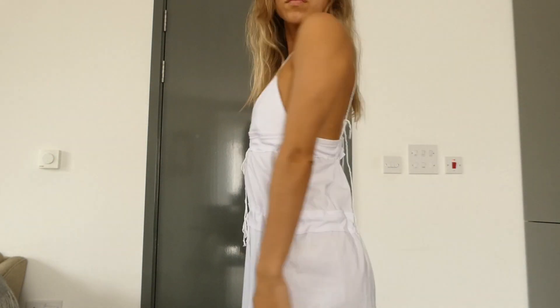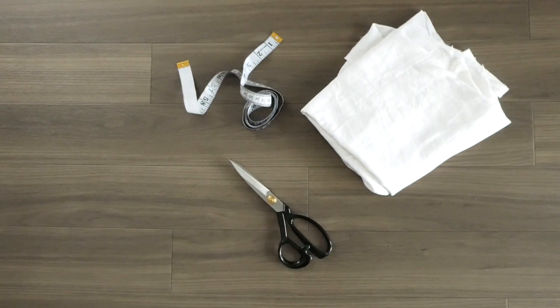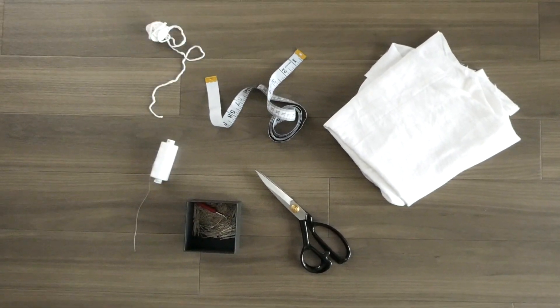For this project we need fabric, scissors, measuring tape, pins, thread and string.